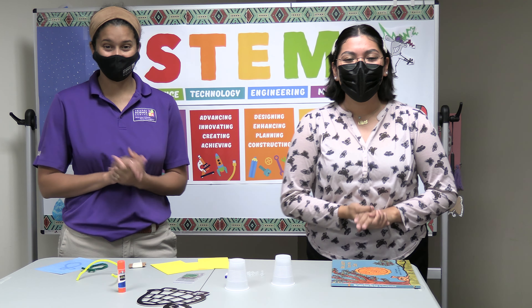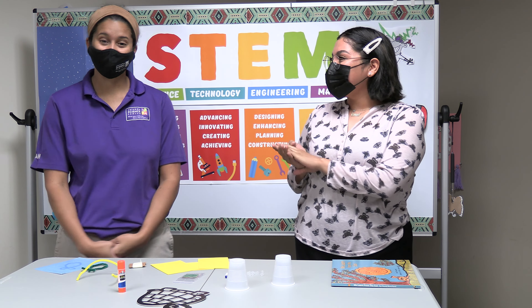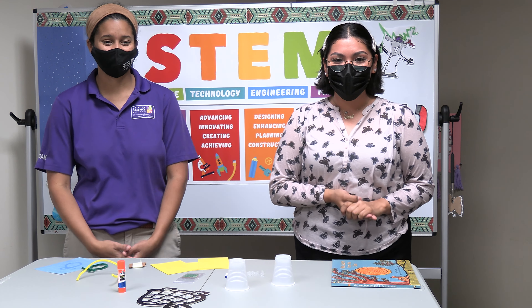Hi everyone! I'm Ms. Olivia and in Native Health we are starting STEM. I'm here with Lauren from the Science Center and we're going to be starting some science projects.